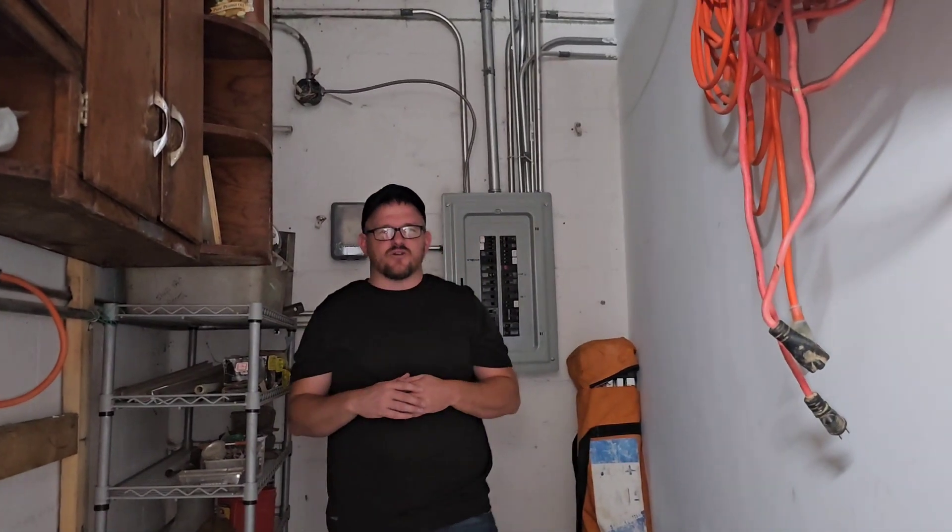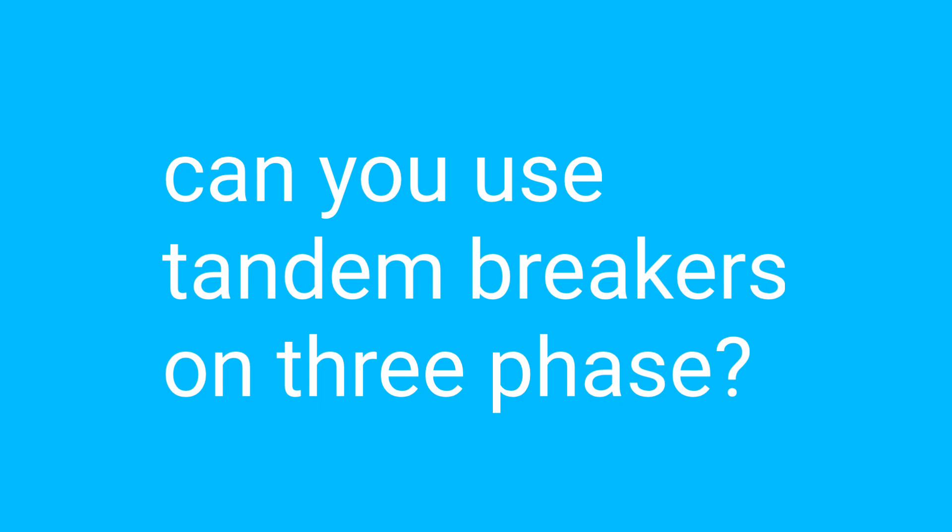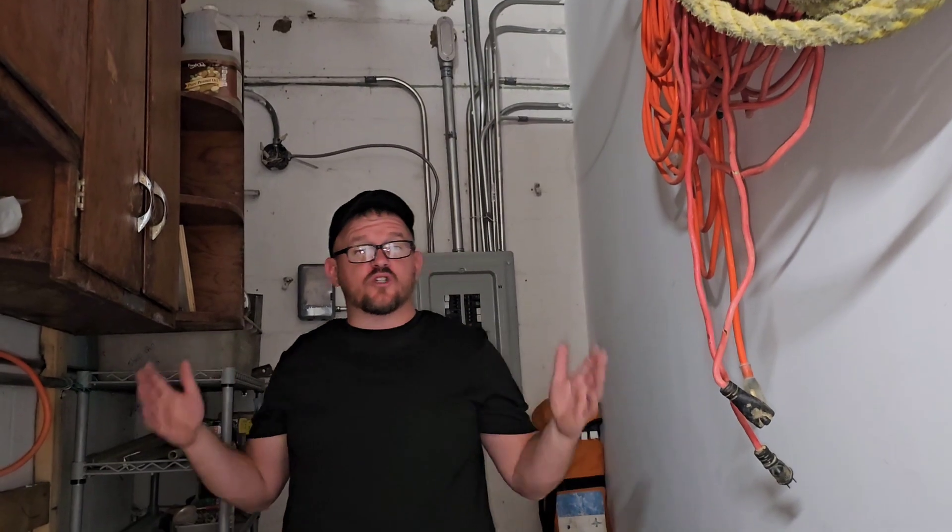Hey everyone, welcome back. I am the Electrical Code Coach. Really excited about today's video. Today we're going to be asking the question: can you use tandem or piggyback breakers on three-phase systems? I had one of the code coachers call me recently and ask me this very question.